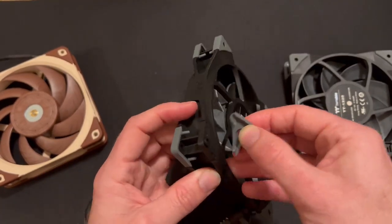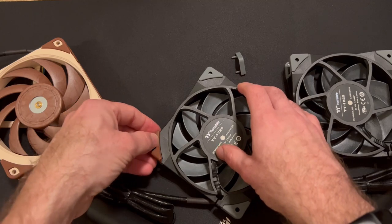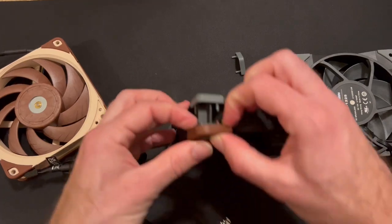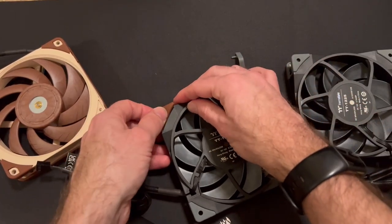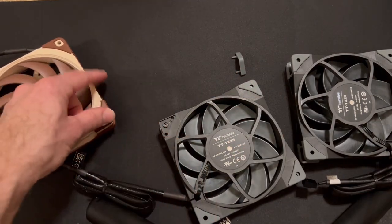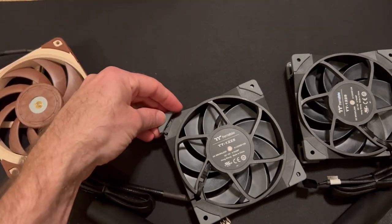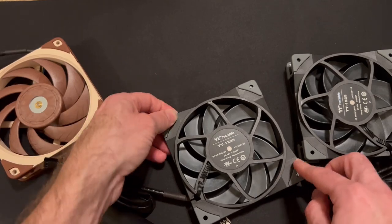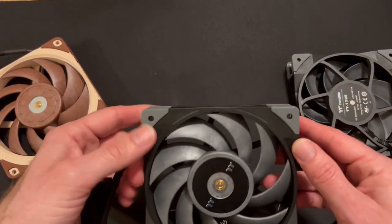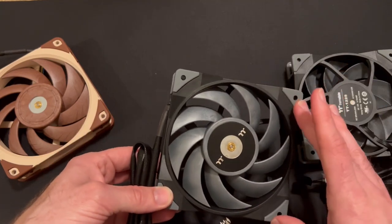The Noctua really channels air with a kind of ducted design, while Thermaltake's is basically straight on. The pads are removable, and if you take one of Noctua's pads it sort of fits but they're a different shape. You might be able to jerry-rig the gasket to fit, but it definitely wouldn't be a perfect fit. These vibration dampener rubber silicone pads will reduce the amount of vibration going into your case, which reduces noise a little bit and is also important if you still have mechanical hard drives.